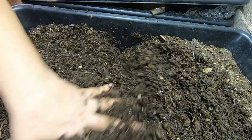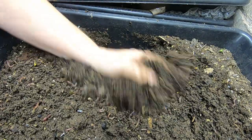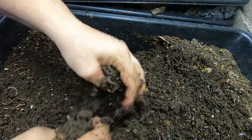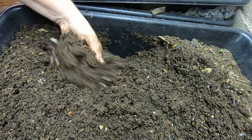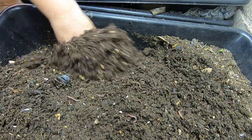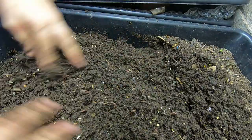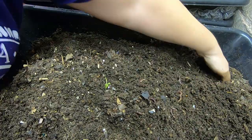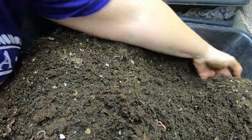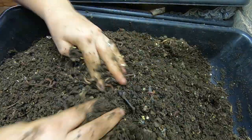Still looks like there is a good amount of worms in here. They're continuing to breed and be happy now that they're out of that overly wet system. Let's see if I can find any food that I fed last time — it's probably been a couple of weeks, so I don't know if I'm gonna find anything.